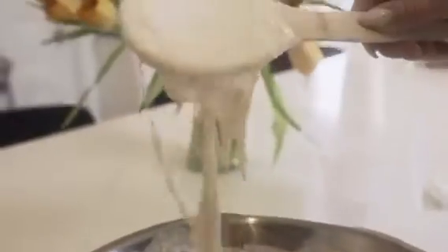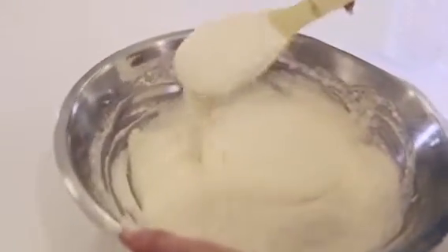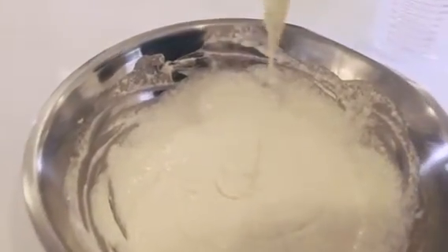Next, you're just going to keep mixing until you've achieved an almost thinner-than-pancake-batter consistency. It's important to make sure you have no clumps. I recommend using a wooden spoon in a metal bowl, just because I feel like it makes it a lot easier to work with.